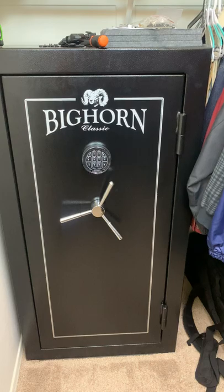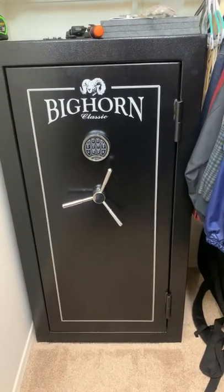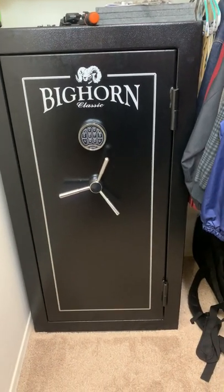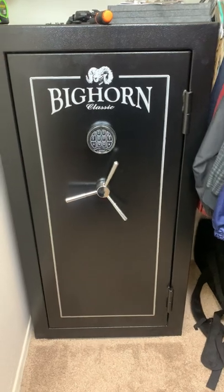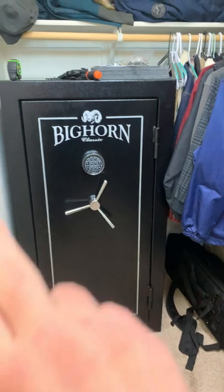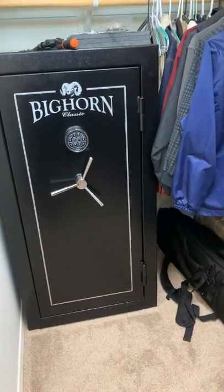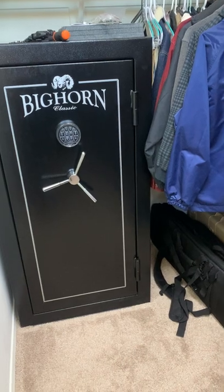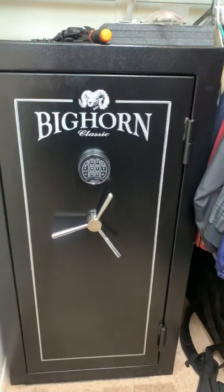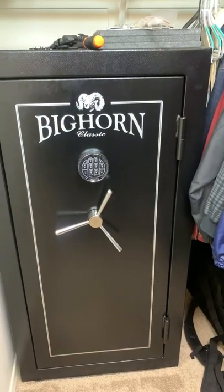At first it seemed like a pretty good buy. It was listed at $600, it was on sale on the Costco online website, and they delivered it to my door. I was able to bring it back to my closet on a dolly by taking the front door off and then wheeling it back. It's 340 pounds — that's what it's advertised as — and the safe body is made of 14-gauge steel.